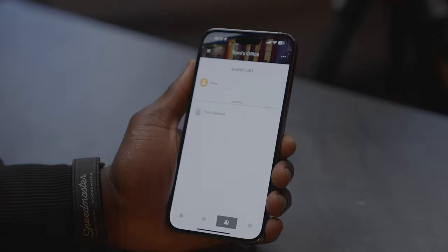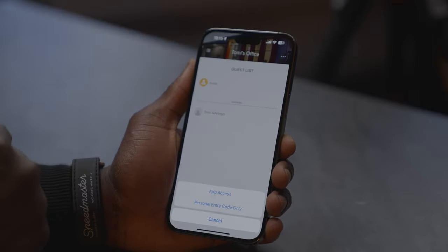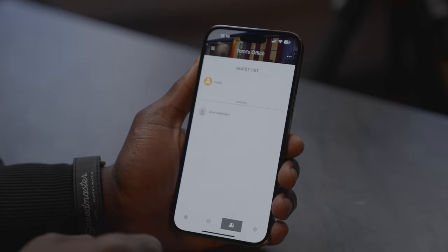Next is the guest list, where you can invite people to the safe and give them a personal entry code or app access so they can control it. If you're traveling and something in the safe is needed back home, you can send someone a code so they can go there, unlock it, and done — very cool.